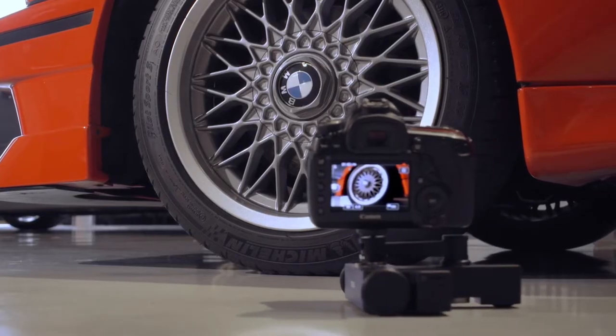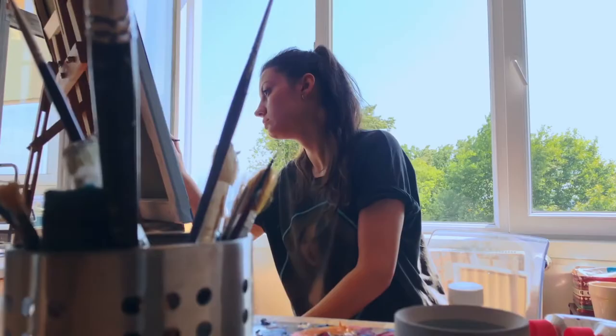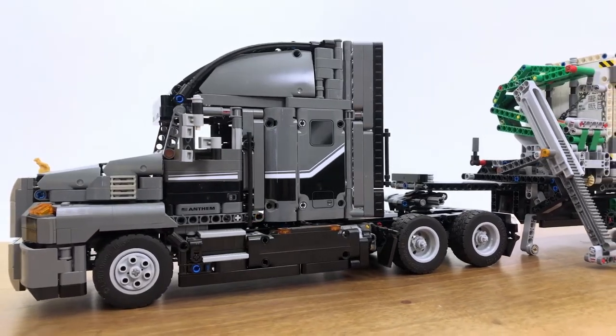YouTubers, visual content creators, vloggers — you know how important it is to have dynamic shots in a video. Meet the world's first tabletop dolly that you can make route planning with image processing technology easy and fast.